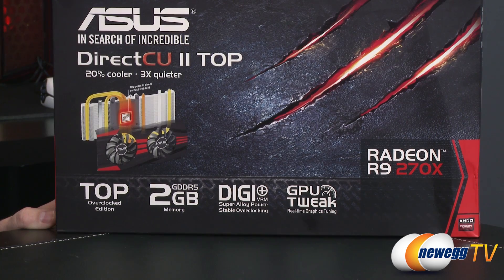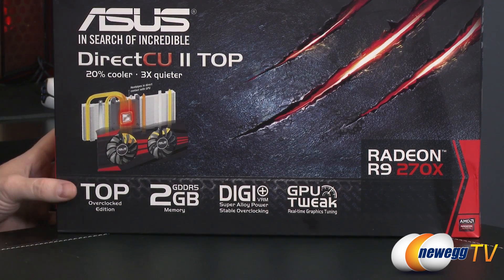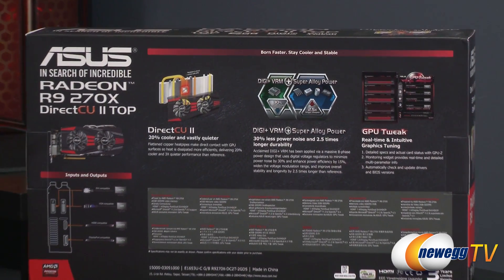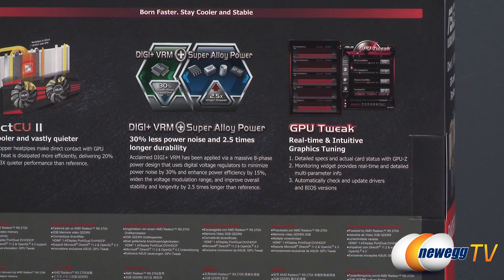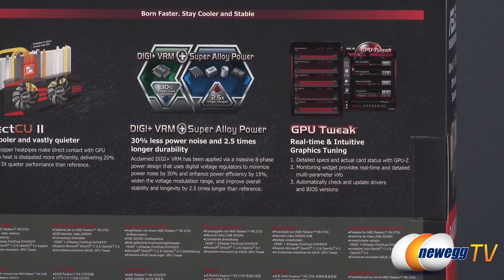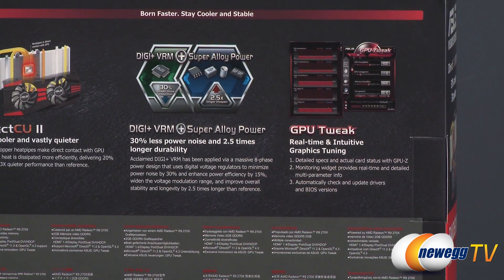It features DigiPlus VRM, or digital power delivery, and Super Alloy Power, so the components used are very stable with 2.5 times the lifespan of typical reference design components. You also get GPU Tweak, which is real-time graphics tuning — an OS utility you run within Windows. You can get detailed specs, temperature readouts over time, and the newest version even includes a live streaming function, so if you like to broadcast on services like Twitch, it's built right into GPU Tweak.